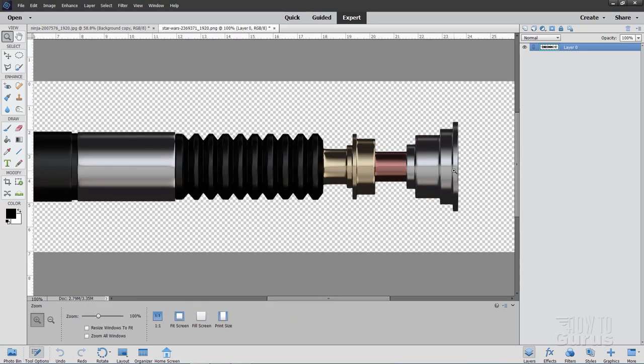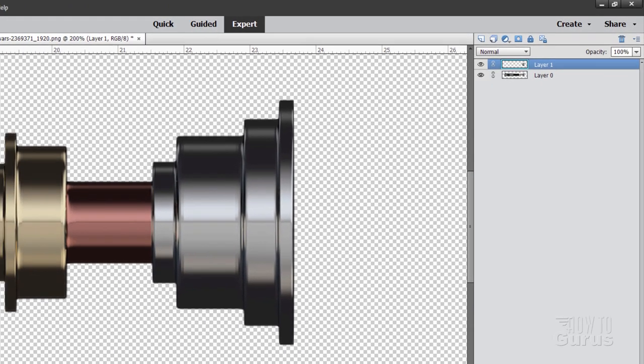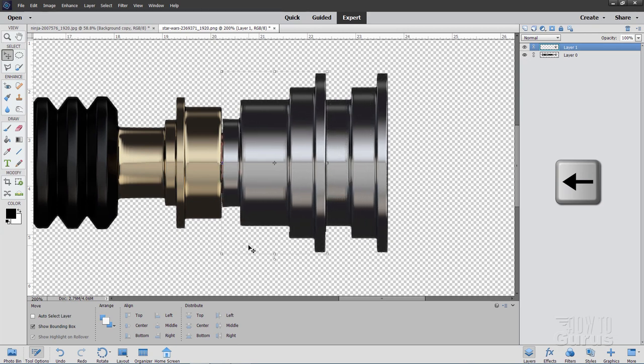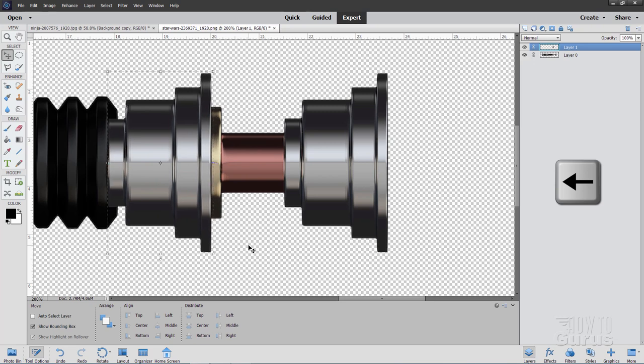Let's zoom in a couple of notches and do a quick selection around this end — the only really important part is the bottom section. Come around about that far, outside here, and get this little bit inside. Then go up to Layer, New Layer Via Copy — here it is as a copied layer. Grab the Move tool and use the left arrow key to move this straight over until it meets up with the handle back there, hiding everything behind it. Maybe take it in just a little bit — I think that's pretty good.